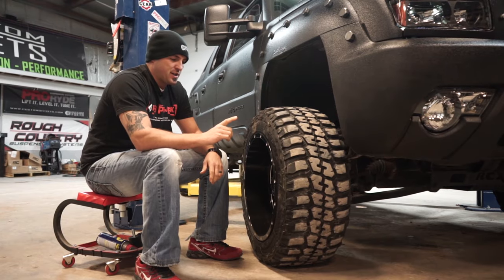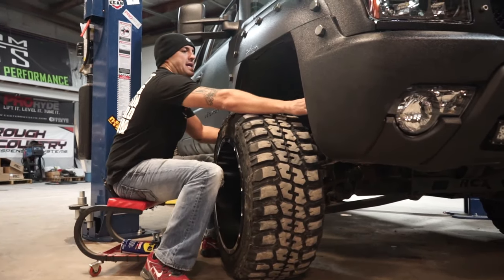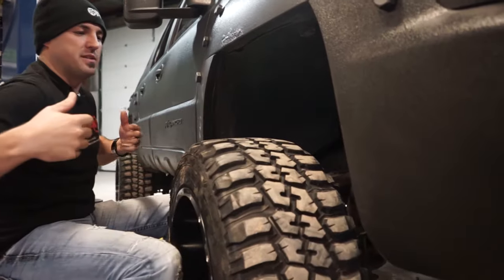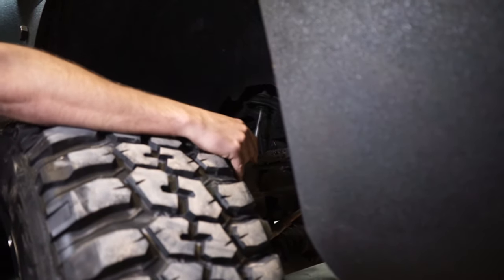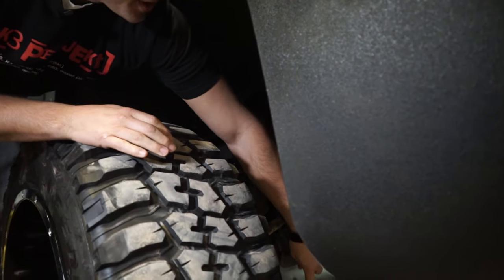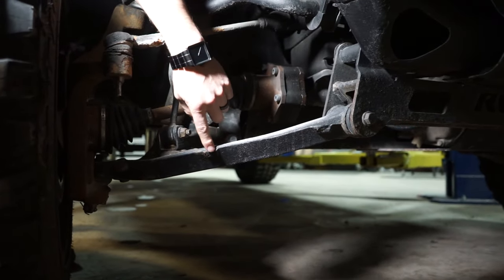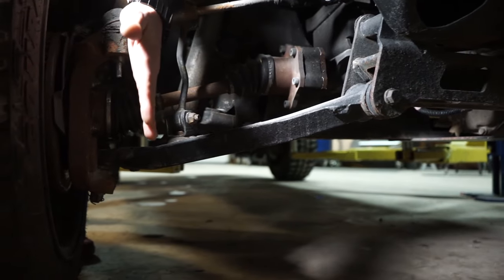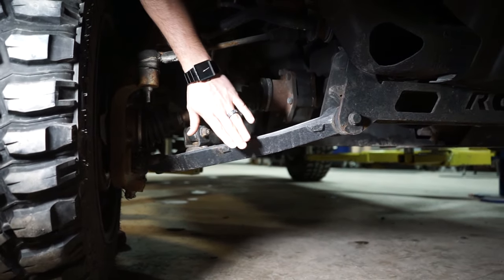The reason that's a confusing question is if you have a positive offset wheel that is dropped way in here — so this is a negative offset wheel, it's pushed way out — if you had a positive offset wheel that's pushed way in, what can happen is you'll go to turn and it'll hit on this lower control arm.